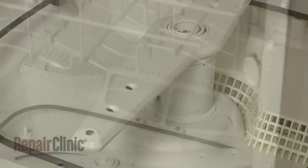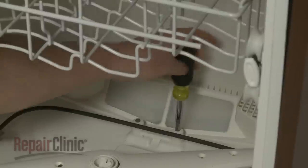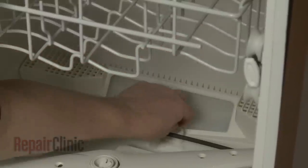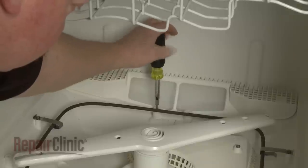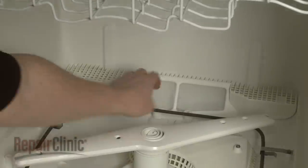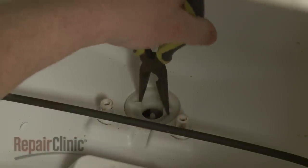To replace the check valve, use a quarter-inch socket or nut driver to unthread the screws securing the rear filter assembly. Lift off the assembly and use needle-nose pliers to loosen the check valve by rotating it counter-clockwise. Fully unthread the valve.